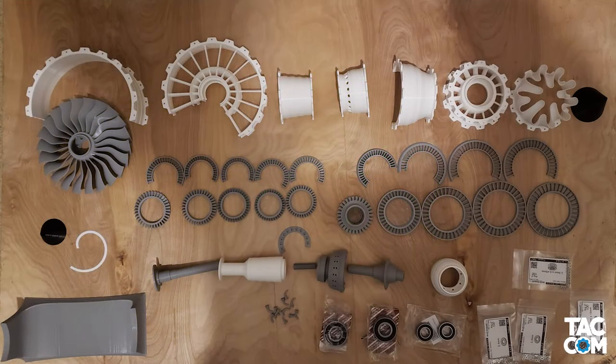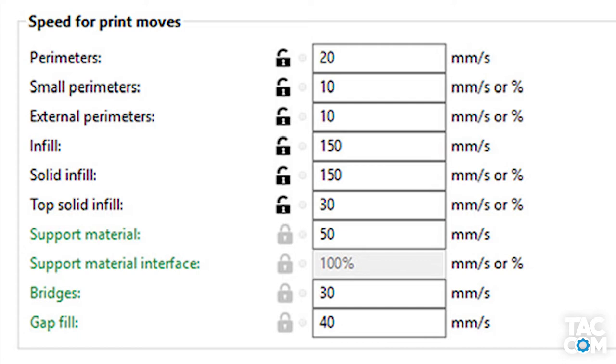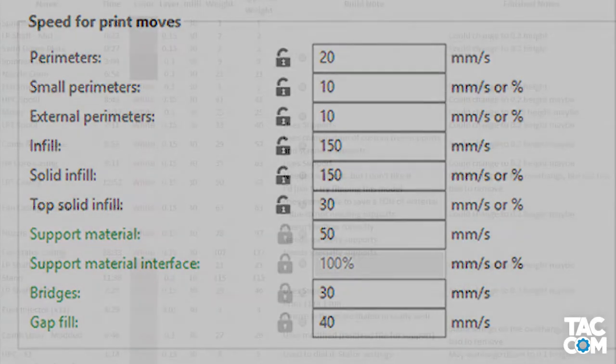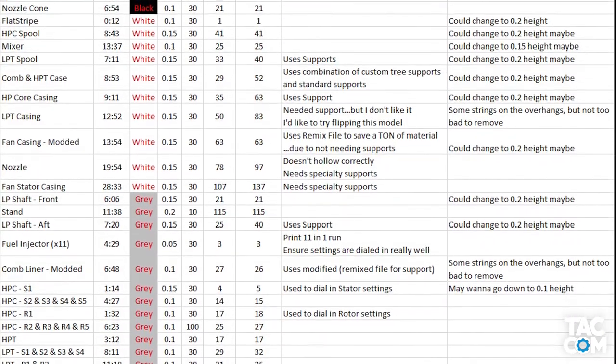Overall though, these prints were pretty pain-free and went pretty smoothly. For those interested, here are some of the speeds I used. These speeds differ for different parts, and I think these were some of the slowest settings, which I primarily used on the fan. Most important are the perimeter settings. Slowing down helped for smoother prints and reduced the wobble in parts like the fan. For more detail about the infill, weight, print time, etc., be sure to check out the document linked below.